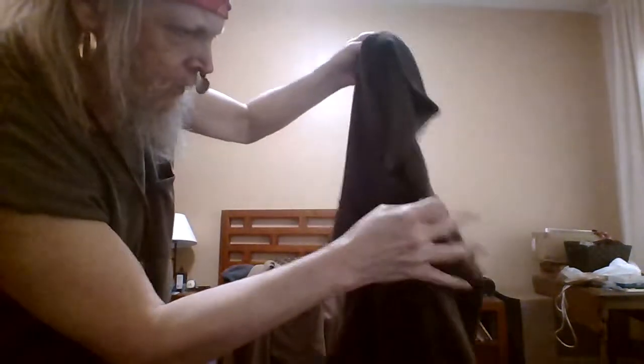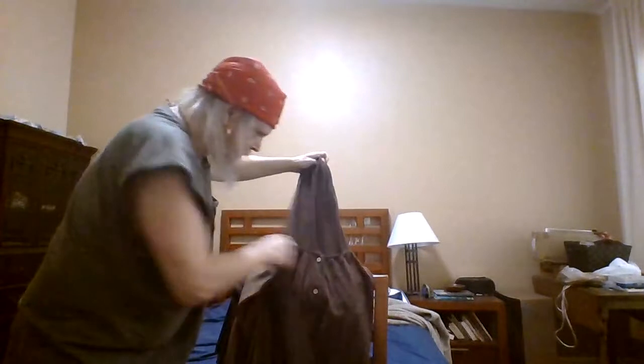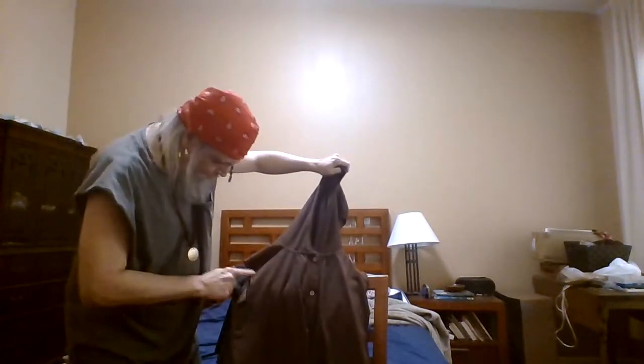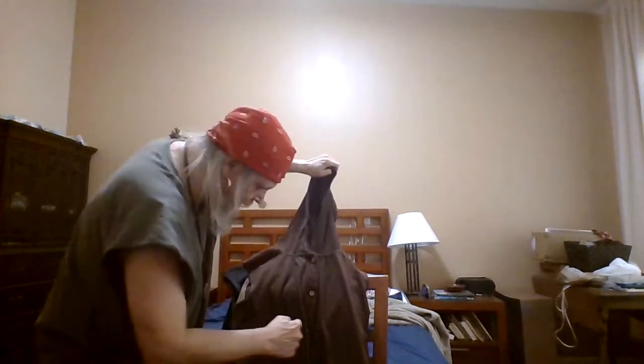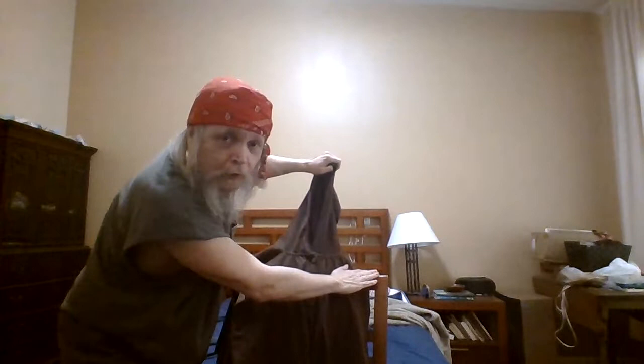Now you might be asking, how are you going to get a medieval hood out of this? Well, you just got to cut it a certain way. What I'm going to do is — this is the hood part here — I'm going to go from the sleeves and cut down and then back up to the other shoulder right there.